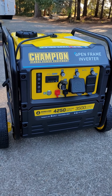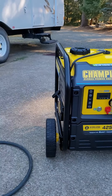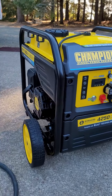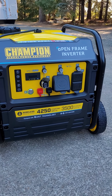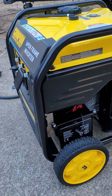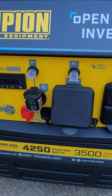The power coming out of this generator will be a lot smoother for electrical devices or for the travel trailer that I plan on using it for. It does have a recoil start for backup. It has a battery on the side so you can do electric start or just push a button right there.